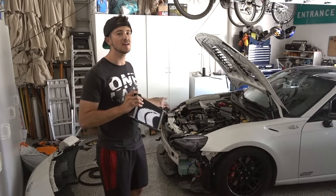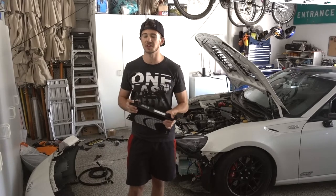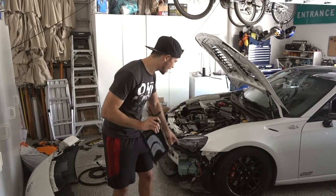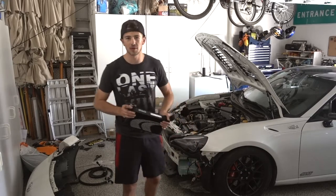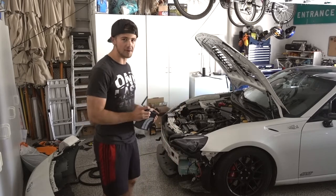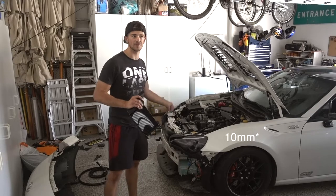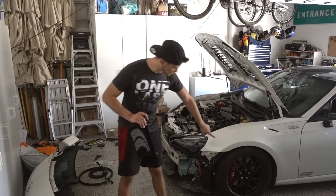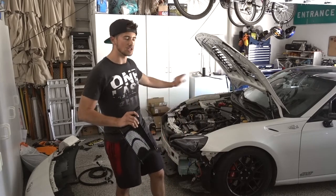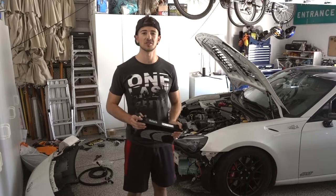As you can see behind me I have already removed the front bumper off my car. I did that without showing you guys because my front bumper is different — it has a front splitter and bolts that help me put it on and off. Take off the front bumper however you do it. Normally with a stock front bumper there are 12-millimeter and flathead pop-up bolts on top, three or four plastic clips on each side, and some bolts at the bottom.